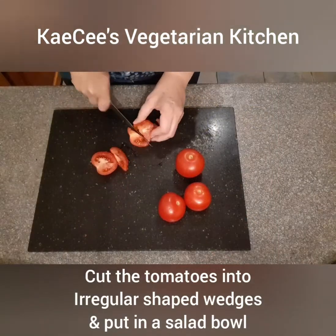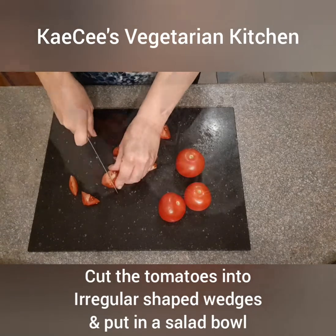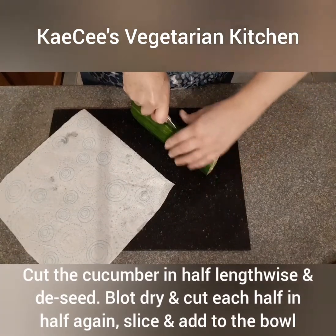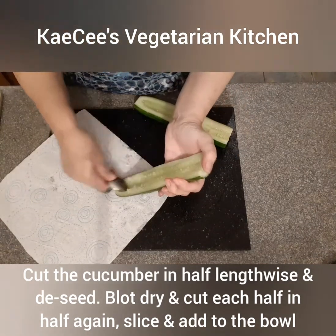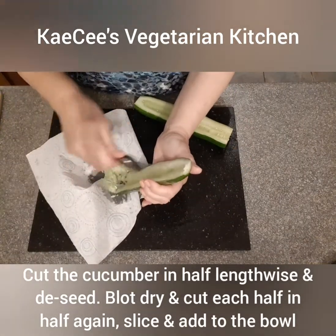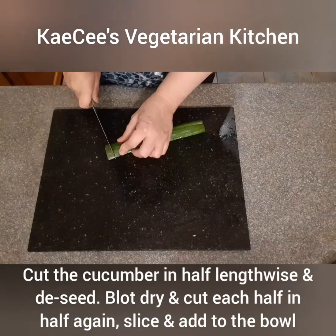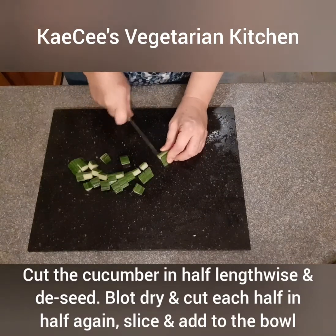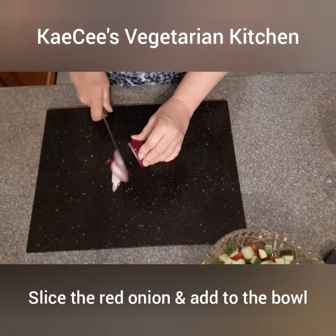Cut the tomatoes into irregular shaped wedges and put them into a salad bowl. Cut the cucumber in half lengthwise, de-seed each half with a teaspoon and blot dry on kitchen paper. Cut each half in half again, slice and add to the bowl. Slice the red onion, separate and add to the bowl.